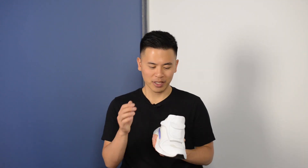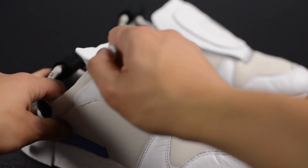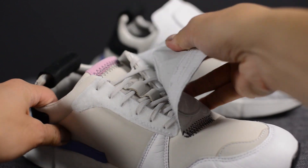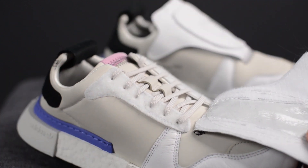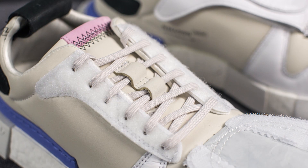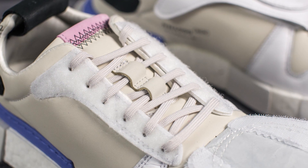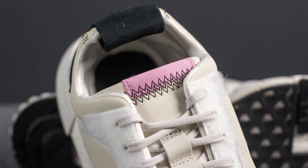So the tongue on these Future Pacers is a direct nod to the Micro Pacer. The tongue stays onto the body of the shoe using Velcro. As we open up the tongue and flip it over, underneath we have the laces — just your standard flat laces done in this beige color. Underneath the laces, we have the tongue which is also constructed out of this beige colored 3M material.